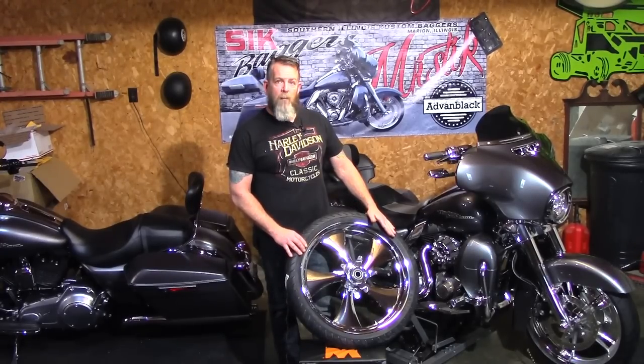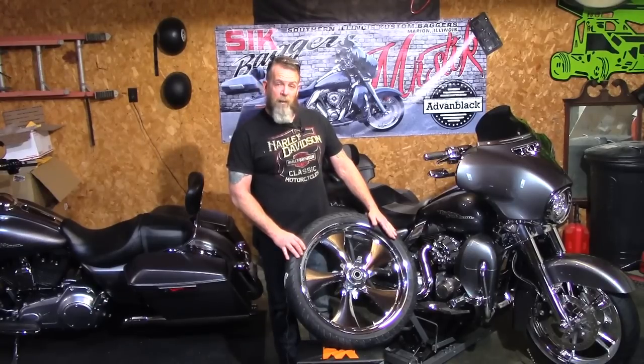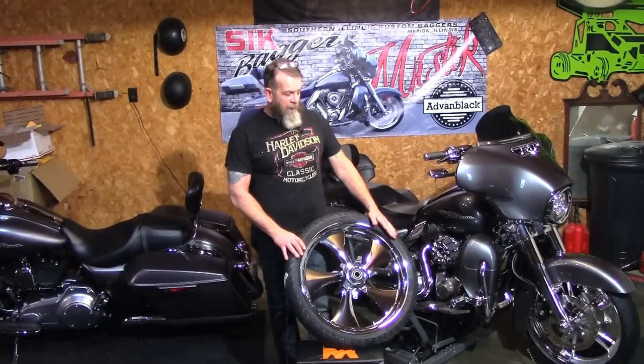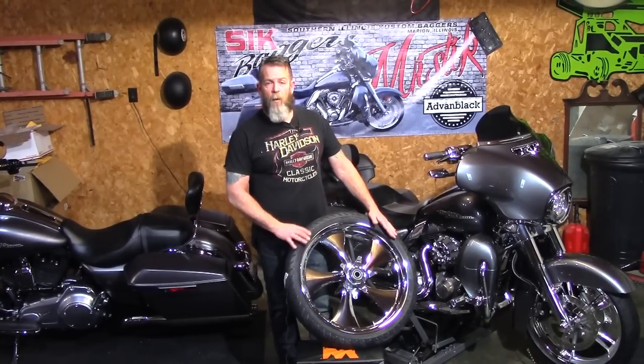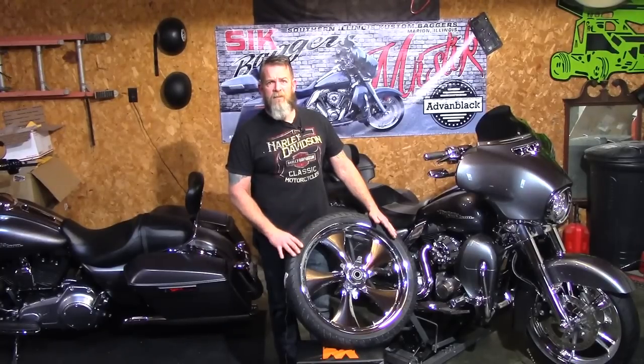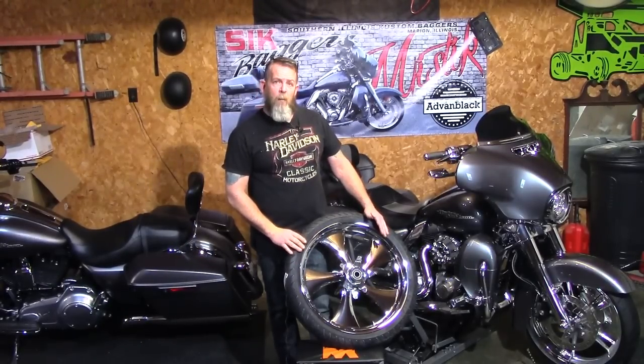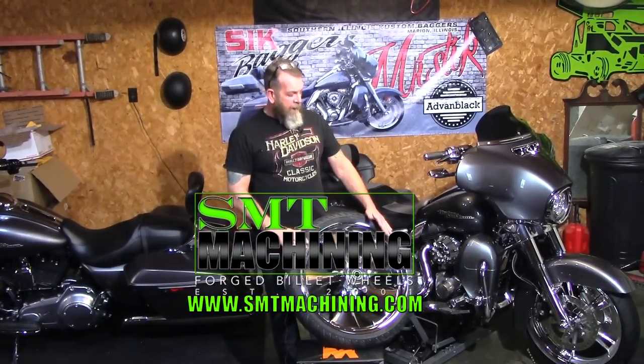So I got online, started doing a little bit of research, and I got with one of my dealers, Rick Francis — I'll put his link down in the description if you want to contact him on Facebook. Excellent, awesome guy, helped me out through the whole process hassle-free. I told him exactly what I wanted, he hooked up the deal, paid through PayPal, was done and over with, waited my time for my wheel, got it, and I'm absolutely happy with it. The company I went with is SMT Machining.